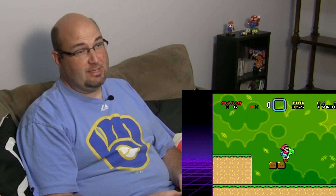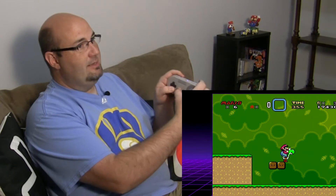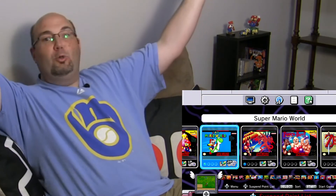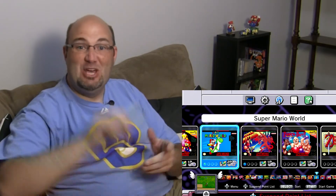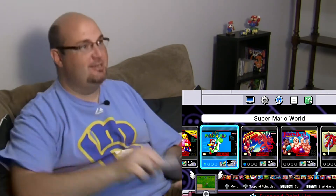I've heard rumors that you can press down and select and it'll take you back to the home menu. Let's try — down and select. Holy crap, that is awesome! Down and select is home. Just for that alone you need to do this.